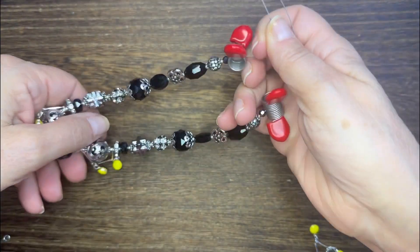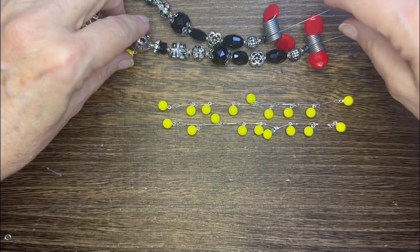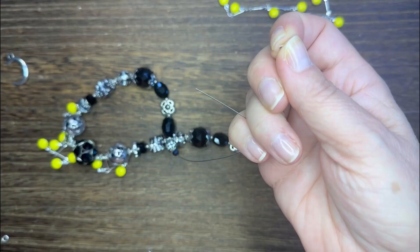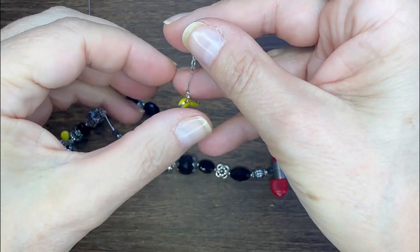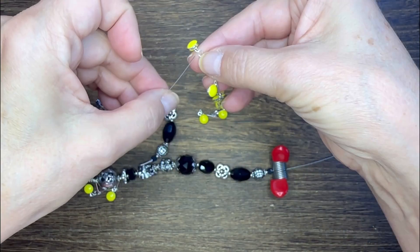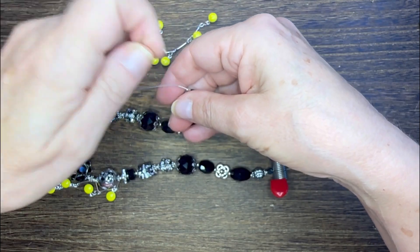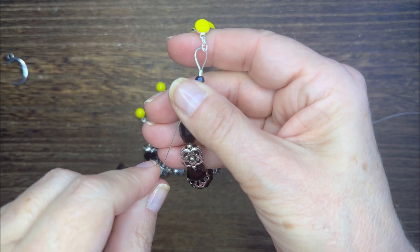Now this is what the piece looks like in the strung section. I'm going to cut the rest of my chain and cut it into exactly two equal pieces, then I'm going to crimp my beading wire right to the chain and leave a little bit of a dangle at the end so it will add a little accent up there.